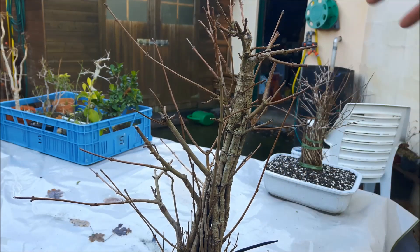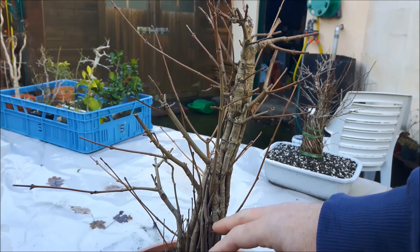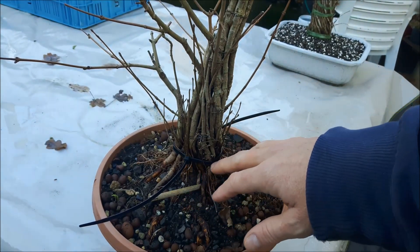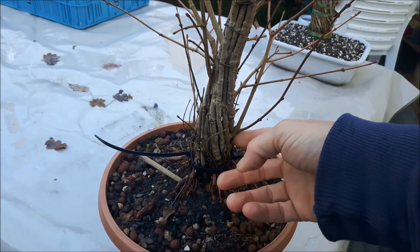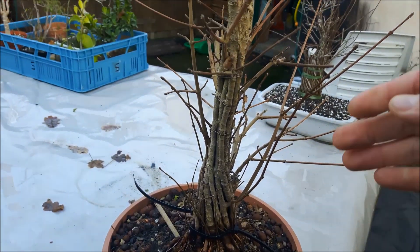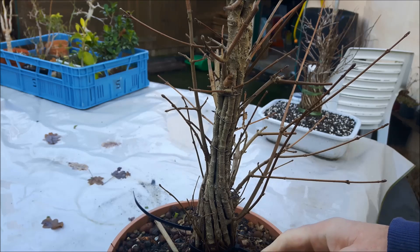I want a nice canopy to form, and I will let all the lower parts of the tree grow in order to fatten the trunk. The more branches you have at the bottom, the thicker the tree will get. That's all I have to say about this — we will have to wait until winter is over. I'm looking forward to spring, so in the meantime thank you for watching and see you next time.